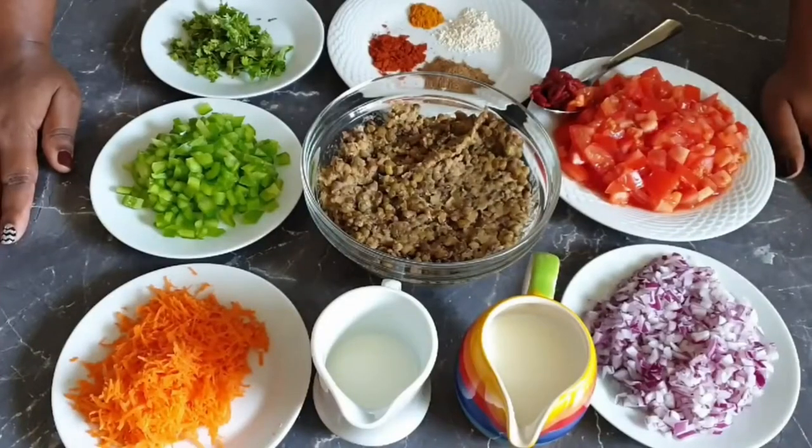Hi guys, welcome to my channel. Today I'll be showing you how to make tasty dango in coconut cream.